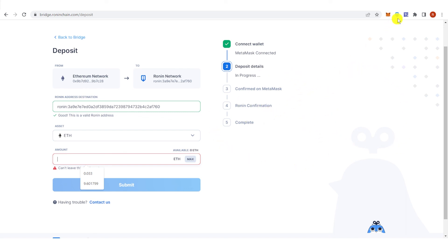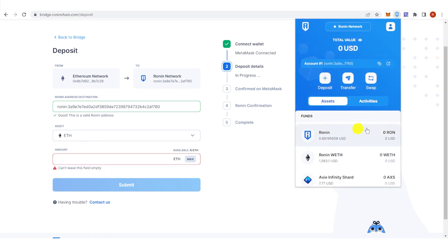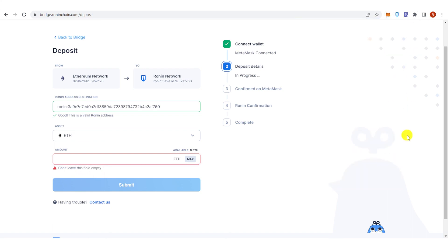Go to your Ronin wallet and check if you have received the Ethereum. If you have any questions about how to send Ethereum from Binance to Ronin, leave a comment below.